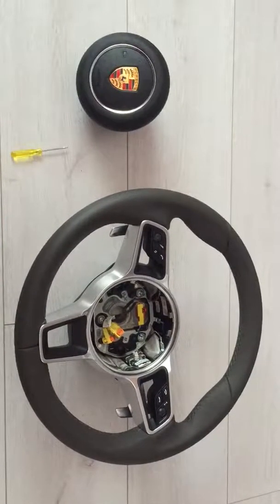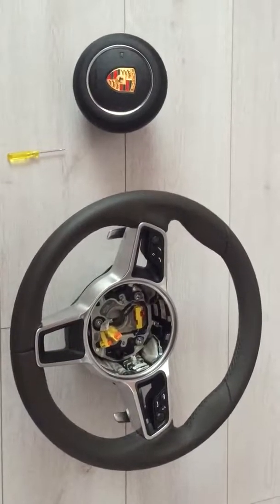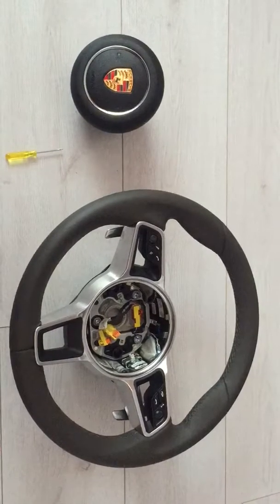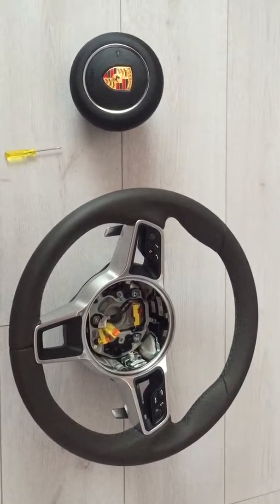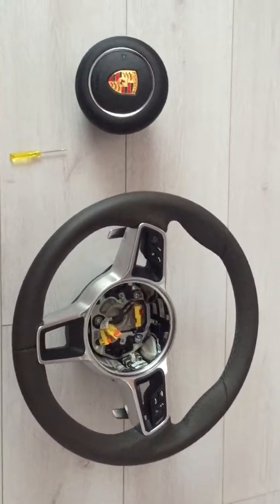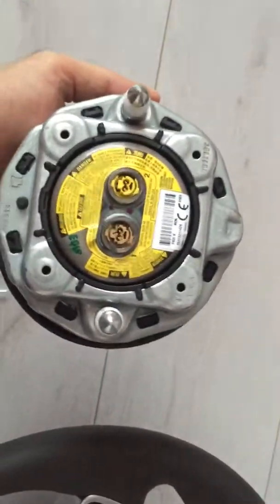I just got the Porsche Macan airbag and a steering wheel that I'm planning to install on my 2007 Cayman S, and here it is — basically new.